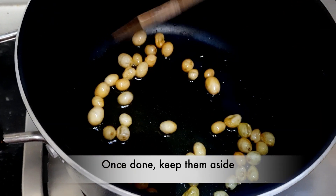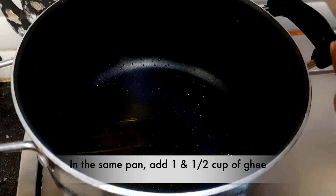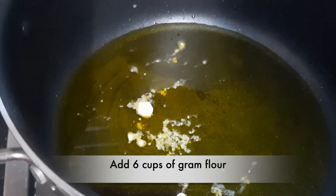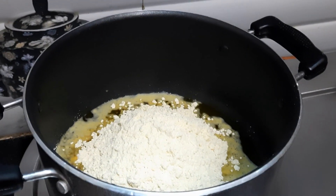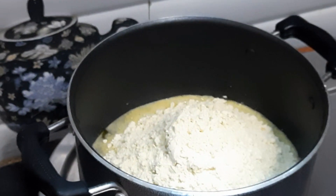Our kishmish will be done, so we will remove it. Now we are adding 2 tablespoons of ghee back into the pan.